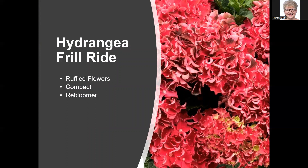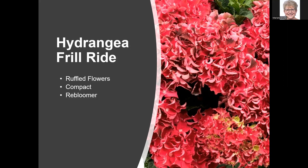Hydrangea Frill Ride from Bloom Easy has flowers that are just full and frilly — it's on my wishlist. It's a compact rebloomer; though they show it in red, in our native soil it would be blues and purples. Hydrangea Kimono is a two-tone white and either pink or blue flower — a compact two-to-three-foot grower. I had it on my wishlist but it sold out everywhere; it seems very popular, especially with end-of-season sales online.